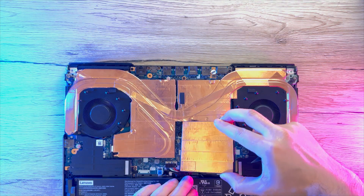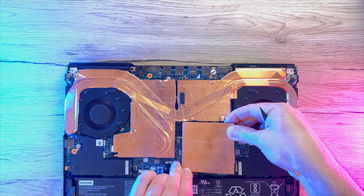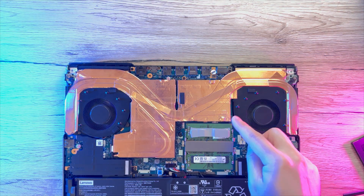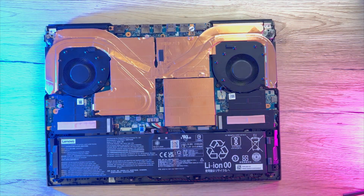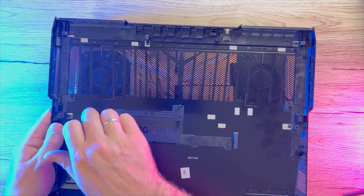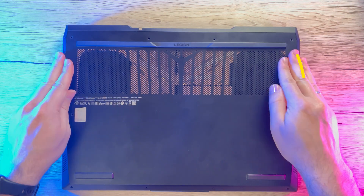One last step is to apply some thermal pads to my memory chips. Since it's already covered with copper sheets, we can use that and keep our memory cool. I have also applied some thermal pads to the NVMe drive covers and on top of my cooling block, since the cover is made of metal and it will help with heat dissipation. After that is done, just put everything back together.